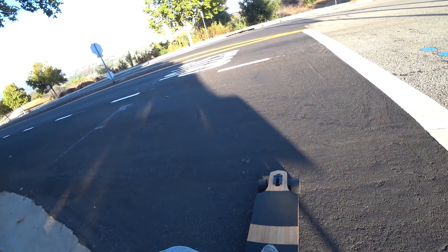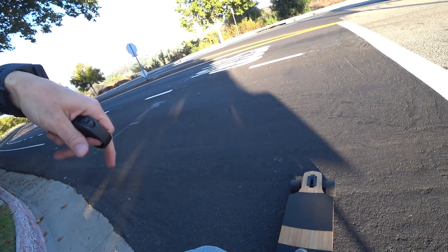Bro, if you're about to roll down this, don't die on me. Alright, this has brakes. It's electric.